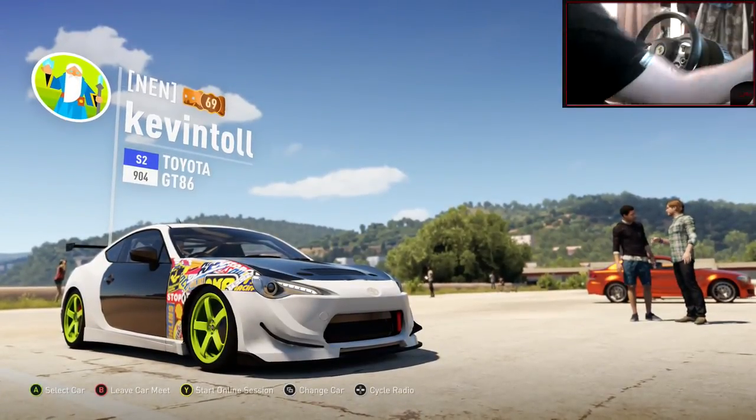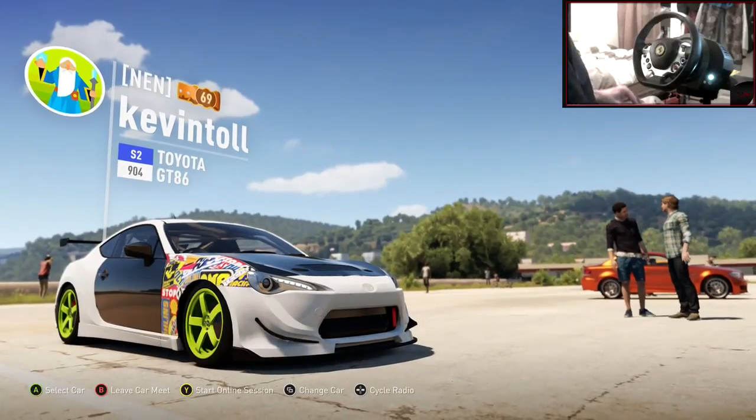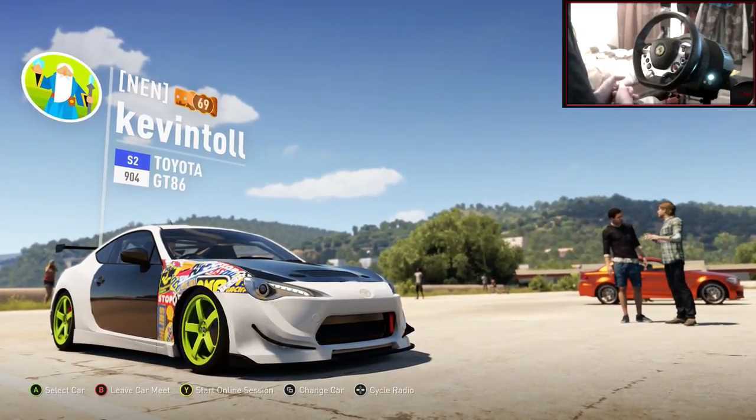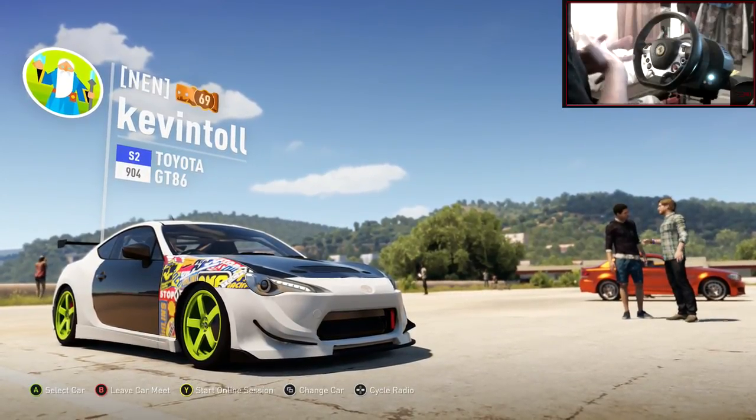Yo, hi guys, Kevin here, welcome back to another car build and tuning episode. It's leading up to Christmas, we're trying to get these done every single day all the way up to Christmas, which is absolutely insane. This month is flying past — it's already the 8th, so we're on to the 8th car build now.